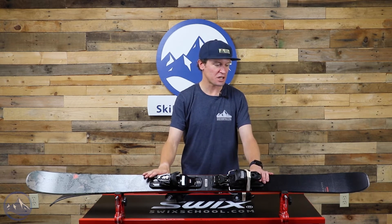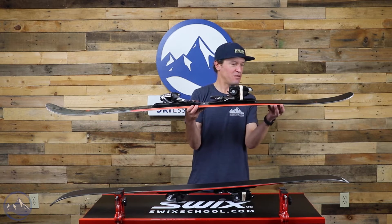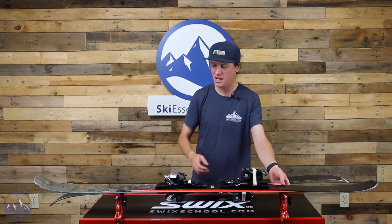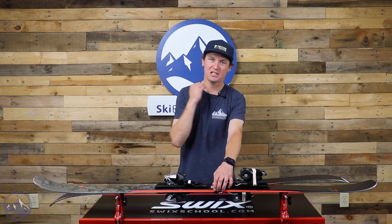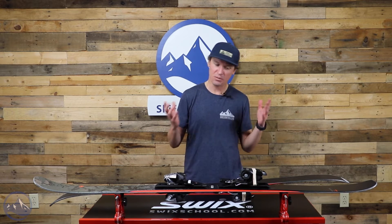Wood core in this ski — pretty simple build here. Cap construction, although we do get almost a little bit of vertical sidewall underfoot. It's mostly cap construction, however, so if you compare it to skis like the Black Ops 98, that's where you'll see a big difference. The benefit is that cap construction is exceptionally durable, so you're going to get less chips and nicks to the top sheet than you would on a ski with a vertical sidewall.